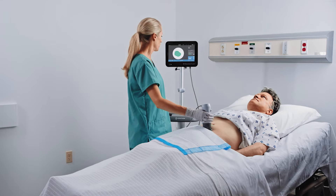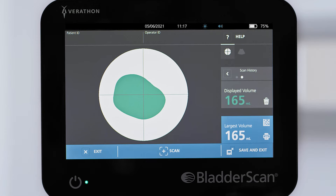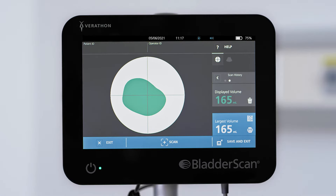After the scan is complete, a top-down view of the bladder and a volume number are displayed on the screen. If the scan was successful, both the bladder and volume number appear colored in green. The bladder image will be shown fully in view and at the center of the crosshairs.